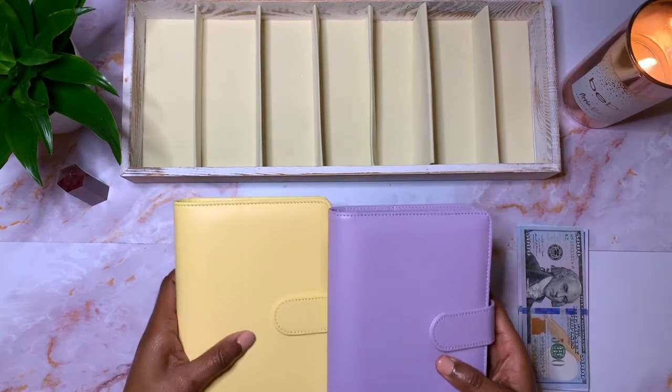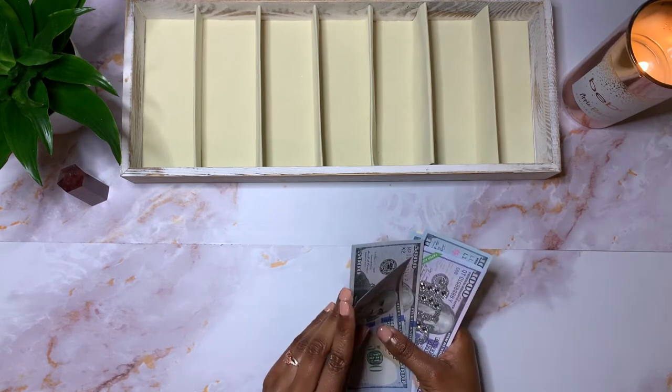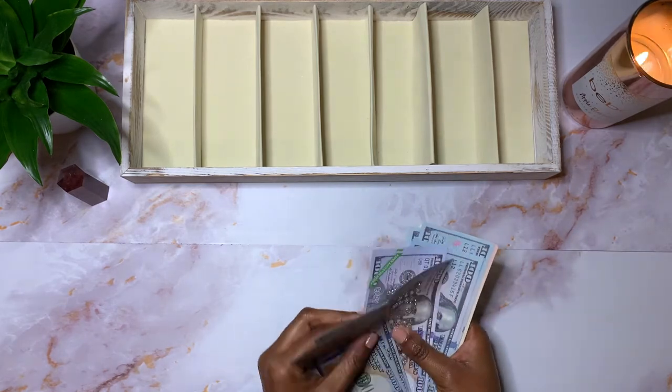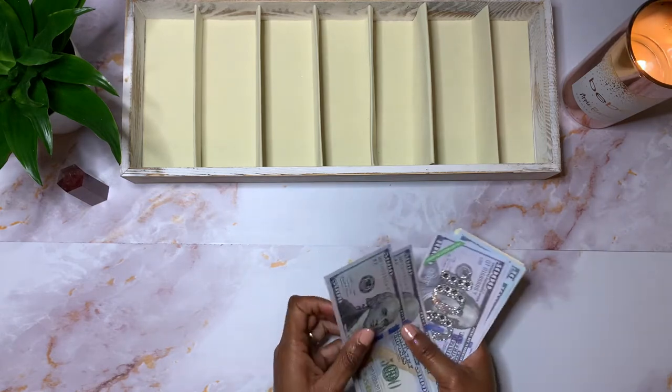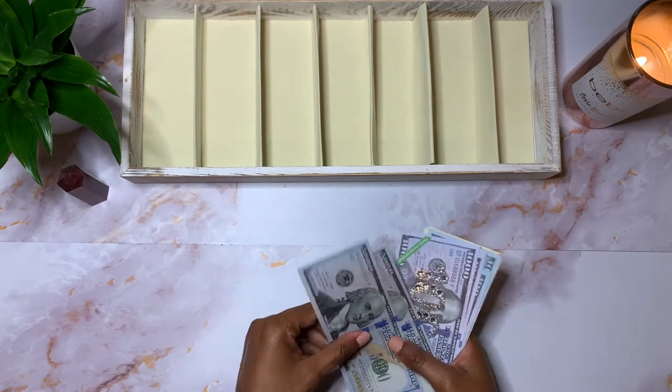So I'm going to move these two binders and count my money. You all are going to have to watch me struggle counting this money because I have found that this prop money is really hard, at least for me, to separate. So please bear with me.